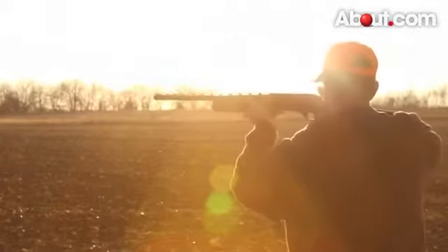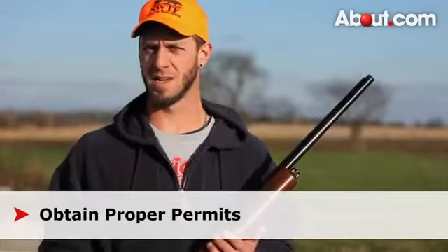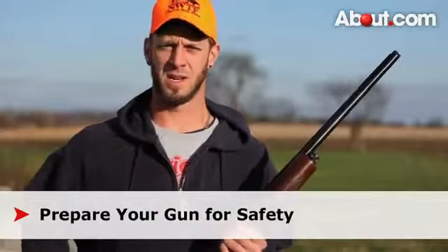Before going hunting with any shotgun or any weapon, you'll need to do several things. You'll have to obtain the proper permits and or hunting license in order to successfully and legally hunt whatever you are after. You'll also need to prepare your gun and have all the safety equipment necessary.